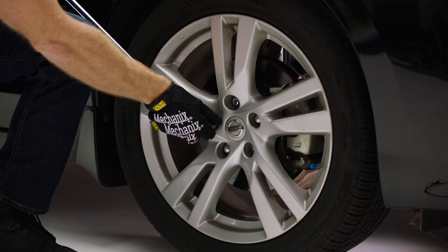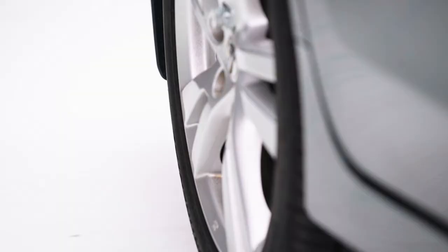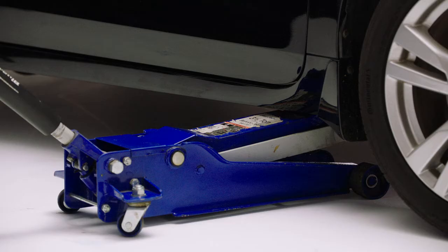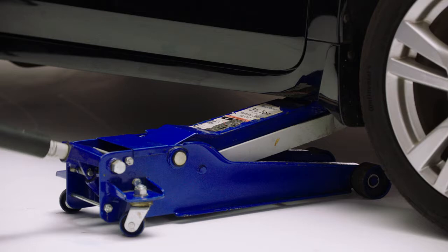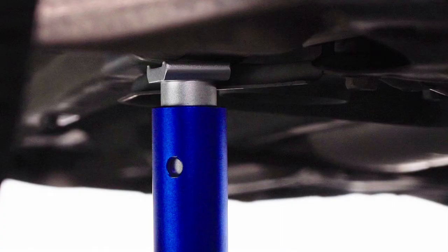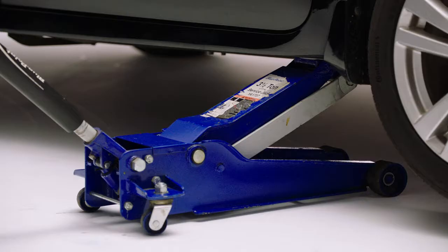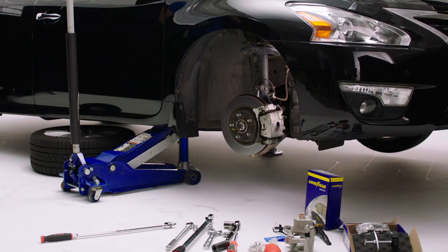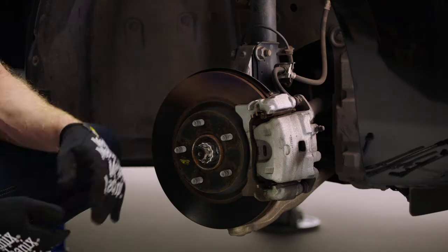Step two: use your breaker bar to loosen the lug nuts from the wheel. Before we jack up the car, let's put a wood block at the rear tire to keep it from rolling. Now we're going to jack up the vehicle. Use your vehicle's manual to look up exactly where they recommend you place the jack. Next, slide your jack stand into place and lower the jack so the vehicle is resting on the jack stands. For extra safety, keep the jack in the up position. Let's remove the wheel and tire assembly and slide under the frame.